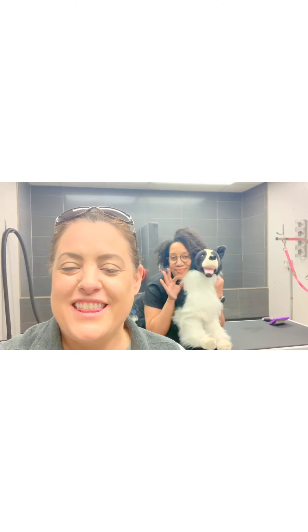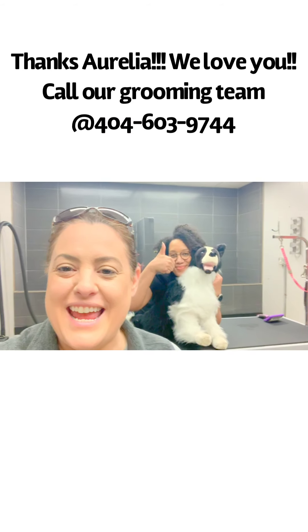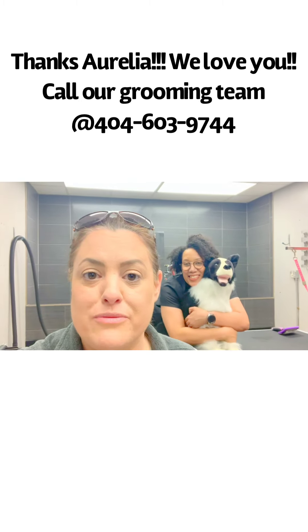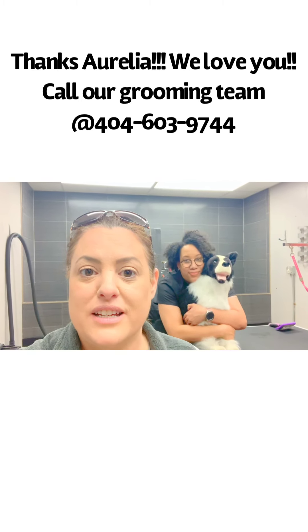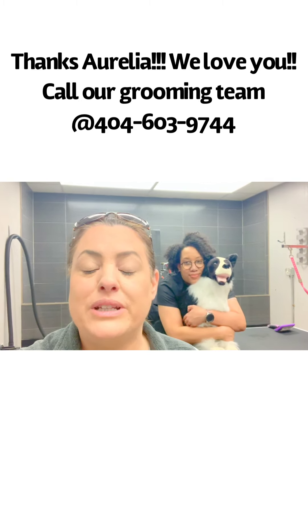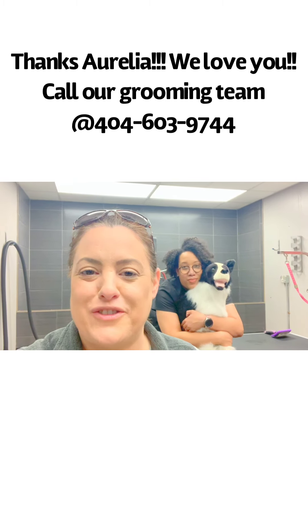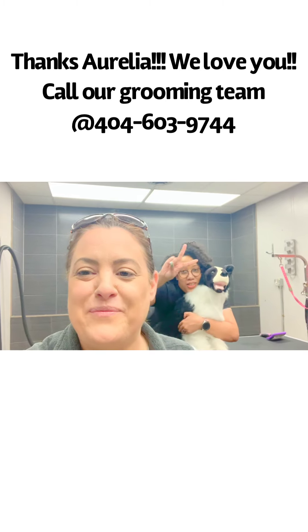Thank you, Aurelia, for helping me today. If you have any other questions, please come and talk to our grooming team. We are open for grooming seven days a week. So if you want to come see us, we would love to see you. Aurelia is here and Danielle is here and we can answer any questions for you. Stay healthy, everybody. Love you.